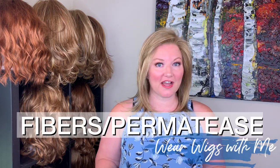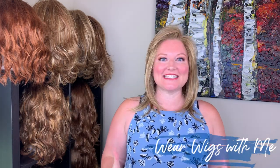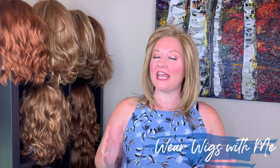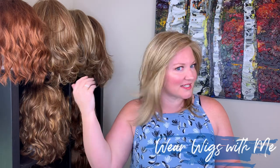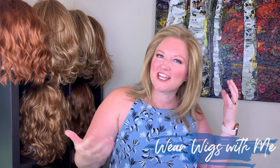Let's talk about the hair fibers and the permatease for Azalea. There is zero permatease. This is a low-density, very natural feeling and looking wig. The hair fibers are the thinner, finer kind — they're not frizzy, not fluffy, they hang very naturally. And all these layers allow you to give it a little bit of style instead of it just hanging flat and boring against your head. It allows movement.